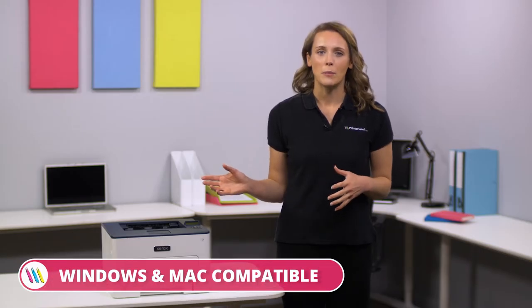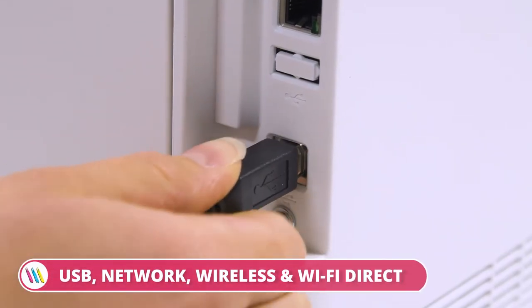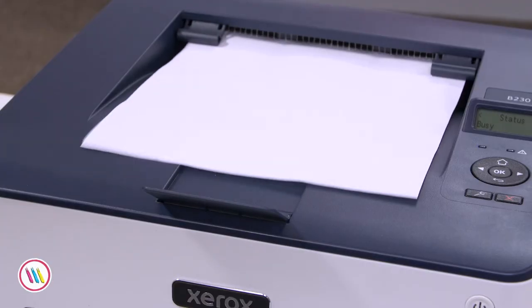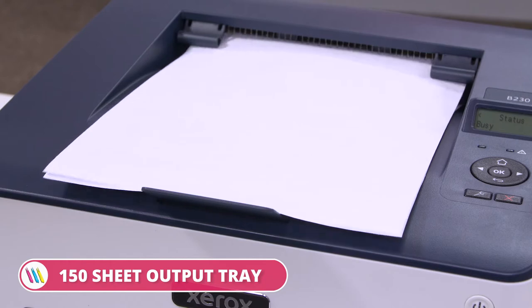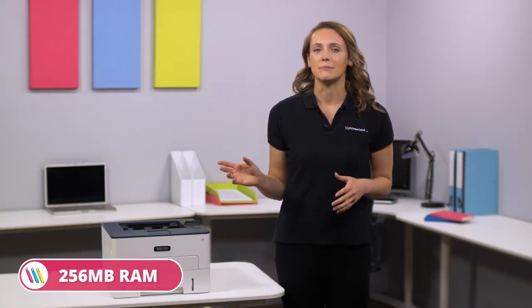It is compatible with both Windows and Mac operating systems and offers USB, network, wireless, and Wi-Fi direct connectivity. The B230 model boasts a 250-sheet input tray, a 150-sheet output tray, and it comes equipped with a 1 GHz dual-core processor and 256 MB of RAM.